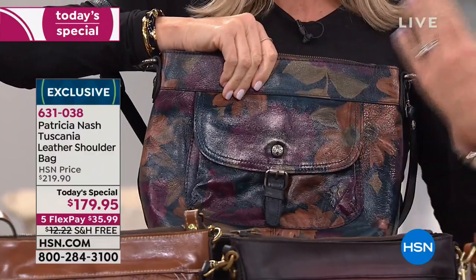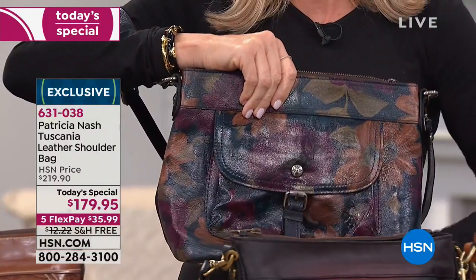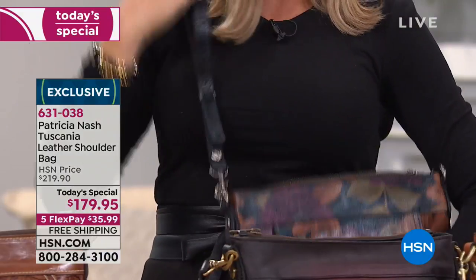It's her newest print. It's perfect for fall and winter — burgundies, gold, midnight blues, sage greens, all of that inside of here. It's $35.99, and this is all 100% genuine leather.